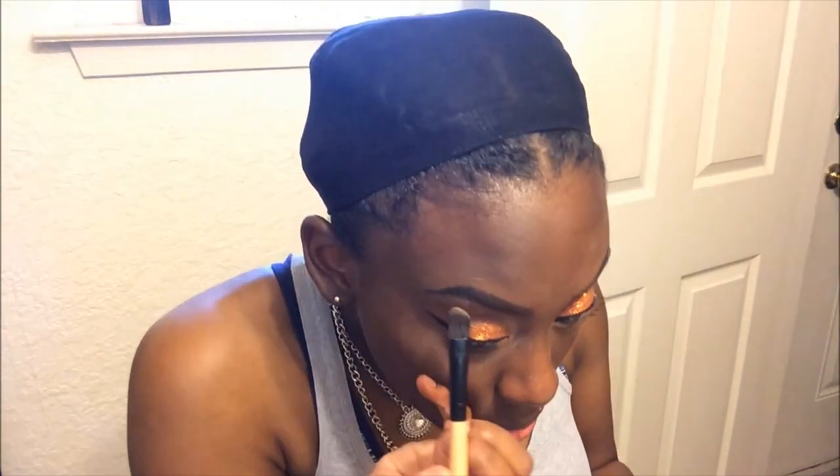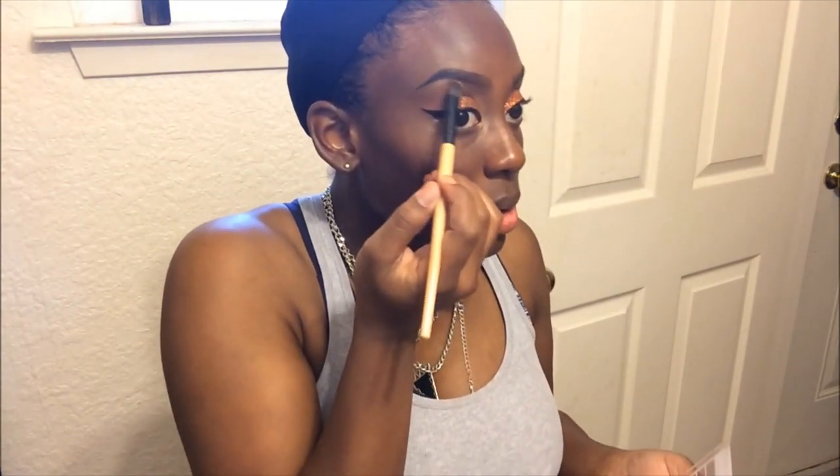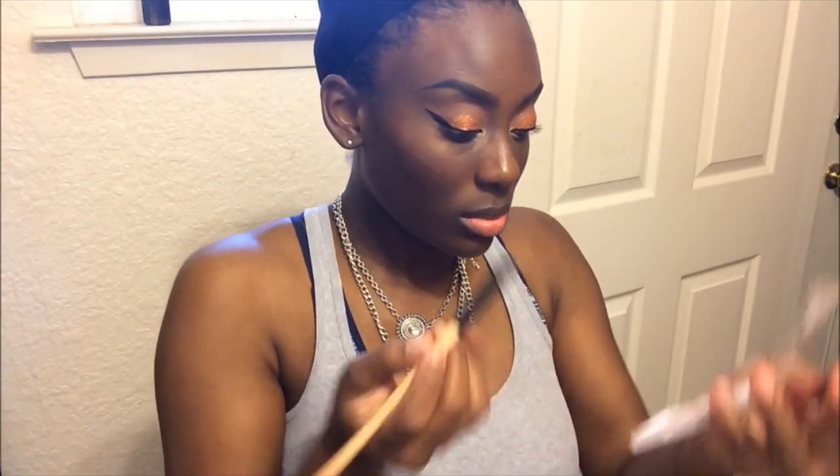Now I'm going in with that same eyeshadow that I used in my inner corner and I'm just lightly highlighting my brow bone. Since my brows were on fleek, I was like I cannot go without highlighting these eyebrows, so I went ahead and applied that to my brow bone.